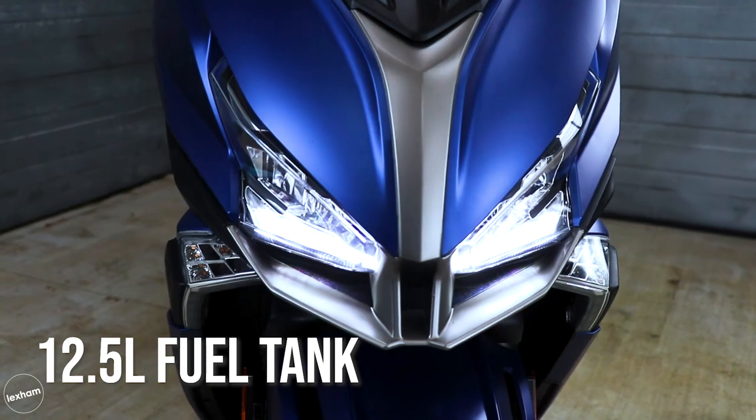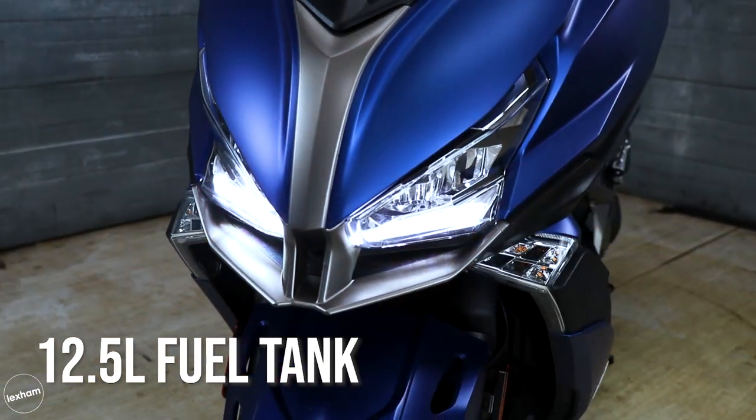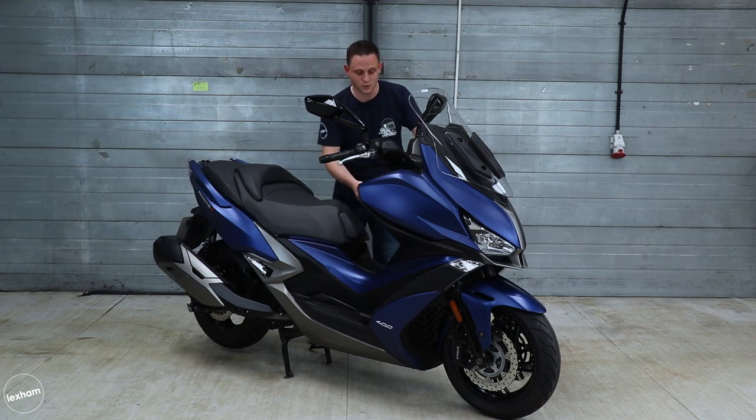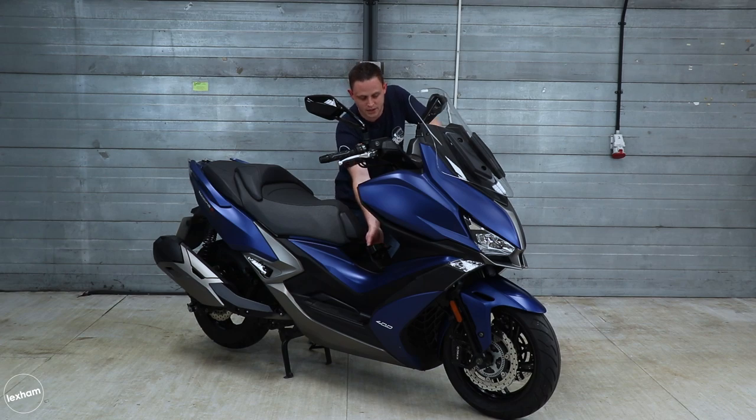Fuel capacity — there's a 12.5 litre tank, so you know you're going to be able to do a good few miles before you have to fill up, which is nice and reassuring. The fuel cap is nicely positioned so when you're at a petrol station there's no flapping about — easily done, straight to the cap and away you go.